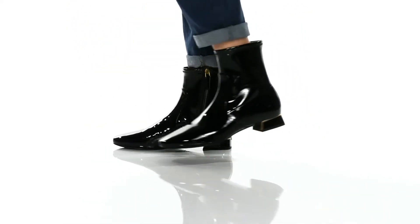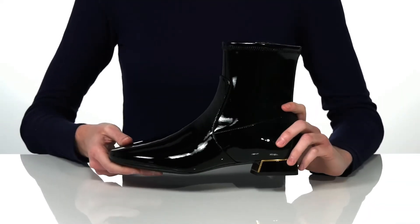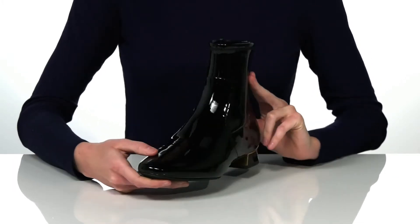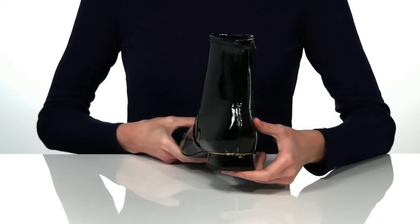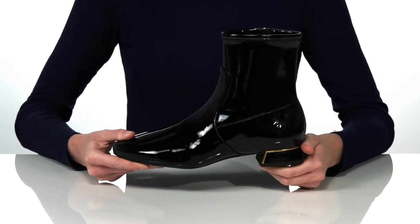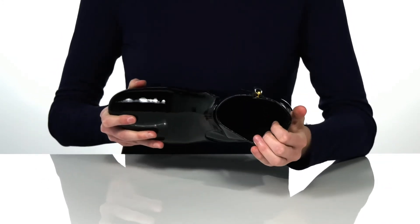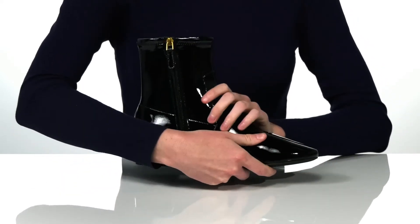These heeled ankle booties come in two different uppers. The style shown here has a shiny patent finish leather upper with a modern and minimalist design, a rounded toe at the front, and a low one-inch heel at the back. There's a little gold tee for Tory Burch, and a small detail I really like is the shiny gold inlay that wraps around the heel. They have a textured outsole underneath, and the inside has a leather and textile lining with a padded footbed.